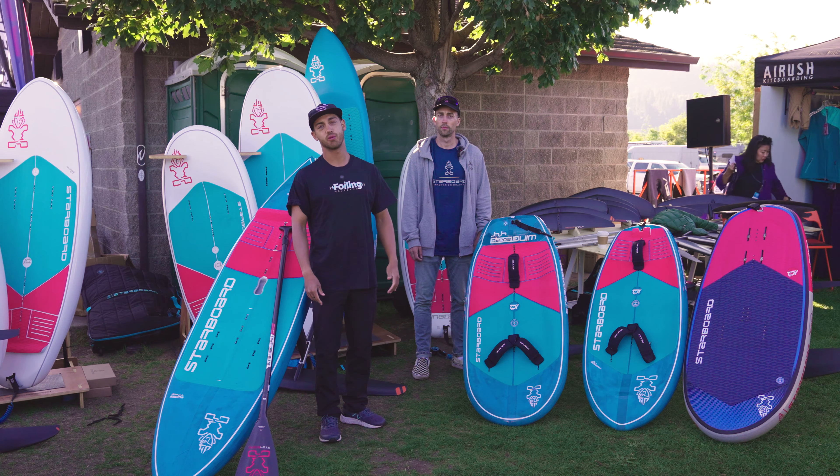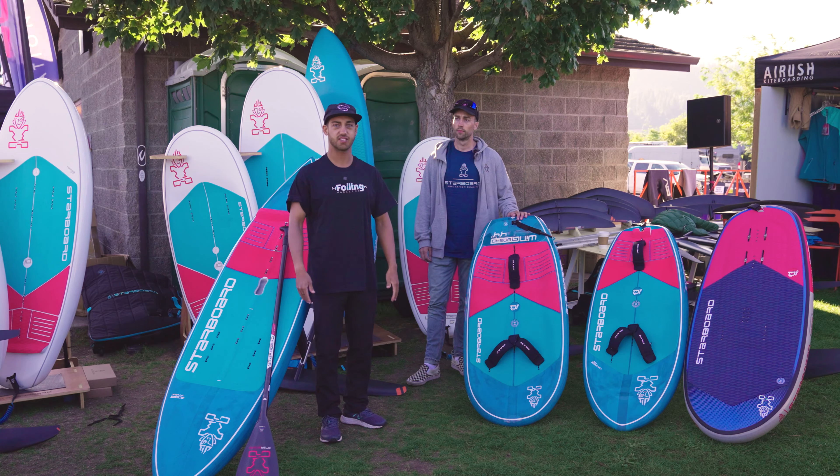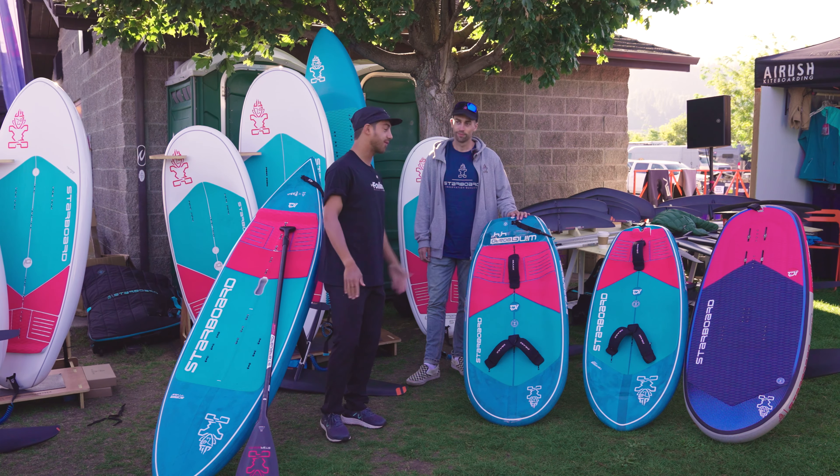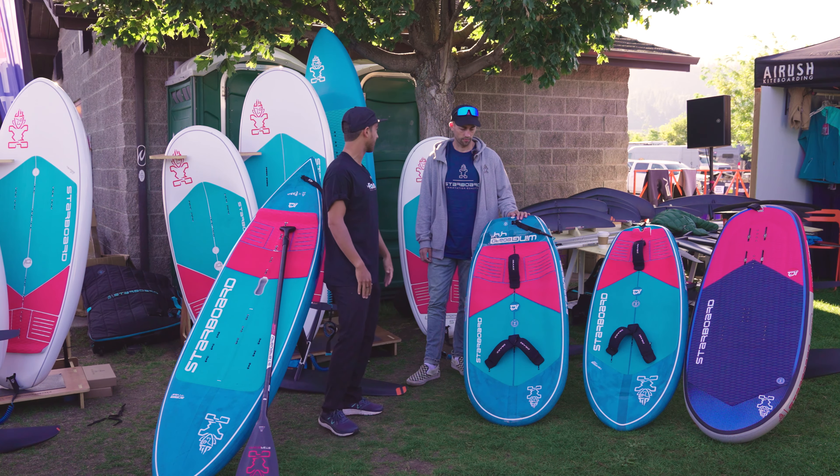Good morning everyone, Ryan Arze here with Foiling Magazine. We're at the Gorge Hood River AWeSi meeting with Ollie from Starboard to go over some exciting new products with really unique designs. Can you tell me a little bit about this wing board?